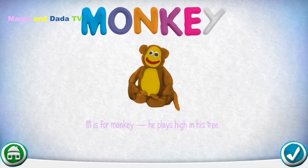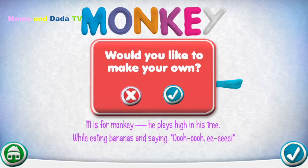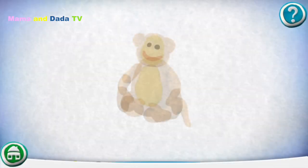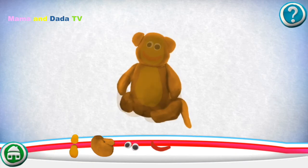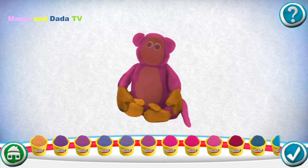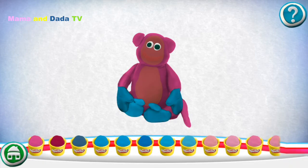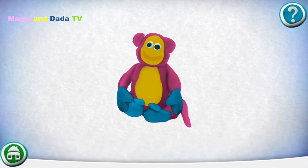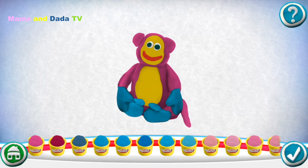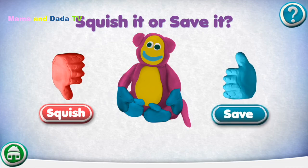M is for Monkey. He plays high in his tree while eating bananas. Would you like to make your own? Drag pieces from the bottom onto the outline to put it together. Pick a color. Great job! You did it!